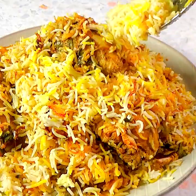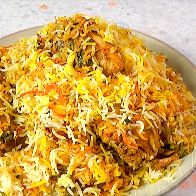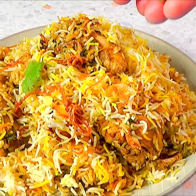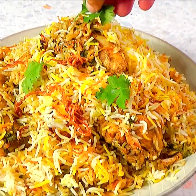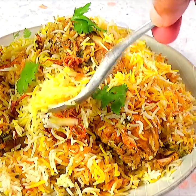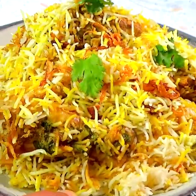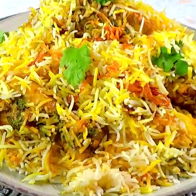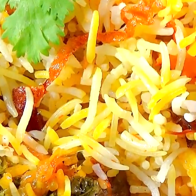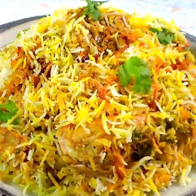Scatter fried onions, herbs, and extra saffron rice. Serve the biryani with yogurt salad (raita), egg curry, or eggplant curry. This biryani recipe has been very popular among our blog readers as it is easier and gives very reliable results. Now you can make this world-famous biryani that is so delicious and addictive.